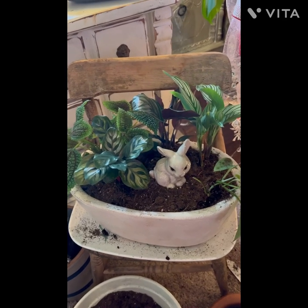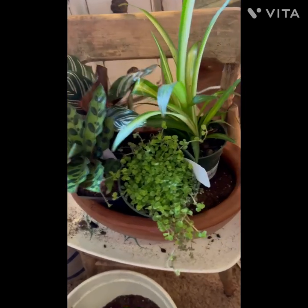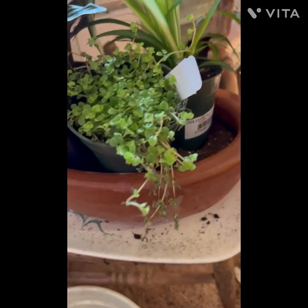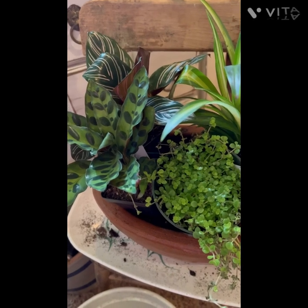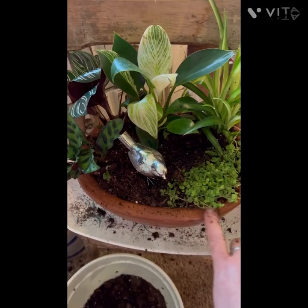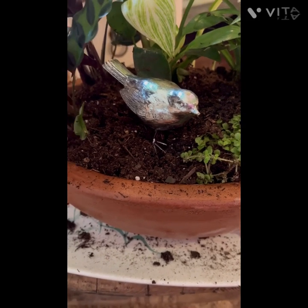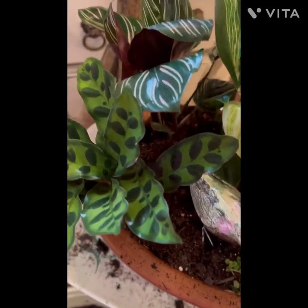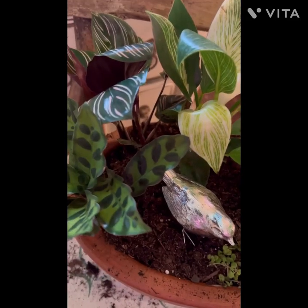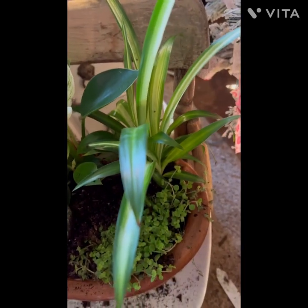Here it is — all in the planter with a little spring touch using a bunny. Look at the striped ones — I just love this. All planted and done. For the little brown one, I've got the rocks and dirt in and here are the plants going into that one — it's going to be so cute. This is how it turned out. I have to wash off the edges. Should I leave this bird silver or paint it white or gold? Leave me a comment.